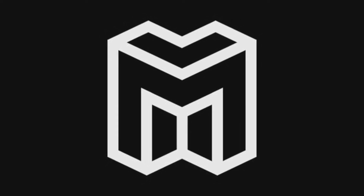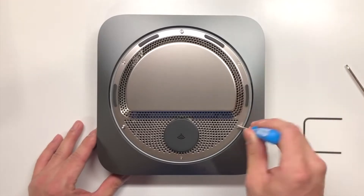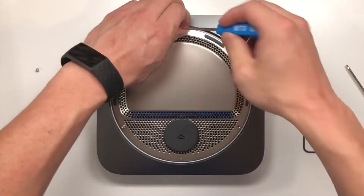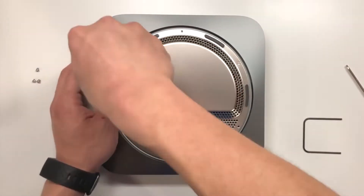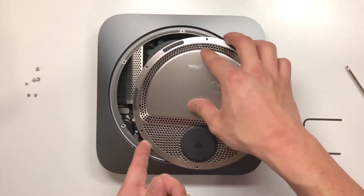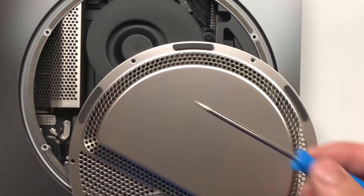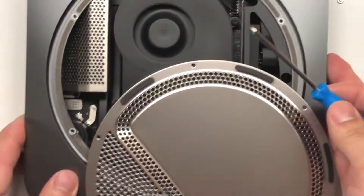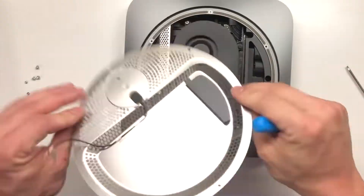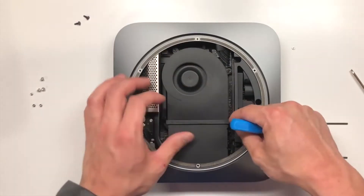What is up guys, this is Monster Tech here back with another video. Today's video is about the new Mac Mini teardown. YouTubers are giving us a look inside the new Mac Mini and it looks pretty Apple-like, to be honest. What I mean by this is that it's kind of not really repairable and they don't really want you looking inside.